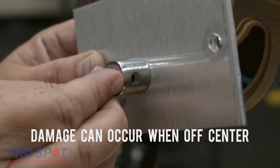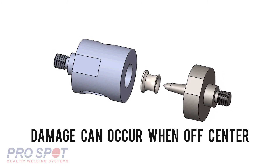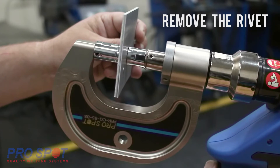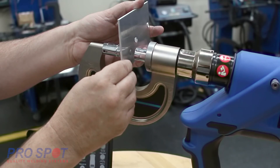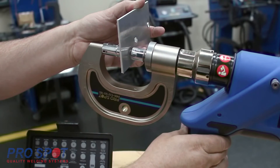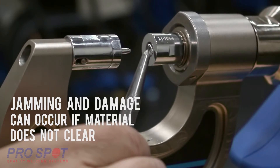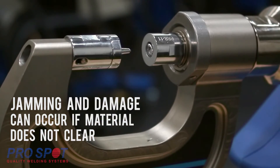If it is off-center, damage can occur. Finish the process and remove the rivet. As soon as the rivet is free from the panel, it is best to release the trigger to stop forward movement of the gun. Make sure that the rivet drops out of the female die after each extraction to prevent any jamming.